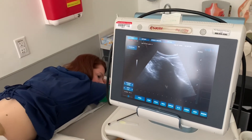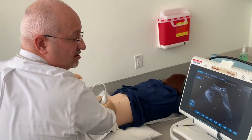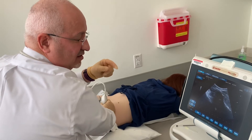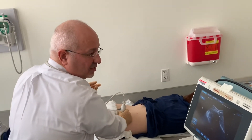If you cannot see the needle tip because it goes deep, you use a hydrodissection technique. When you infiltrate a little bit of lidocaine, you can see expansion of the fluid and turbulence on the ultrasound machine — and that confirms correct placement.